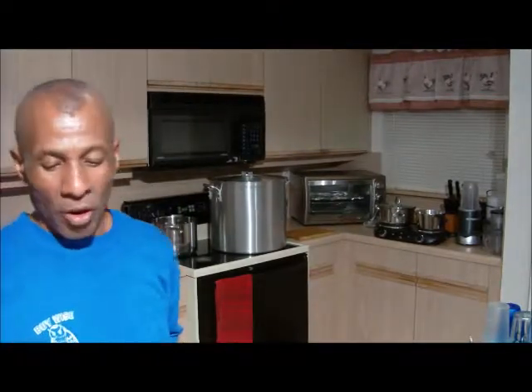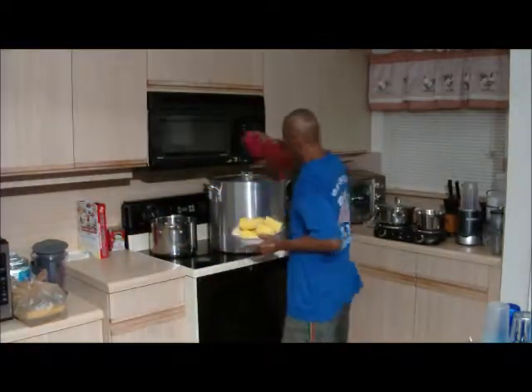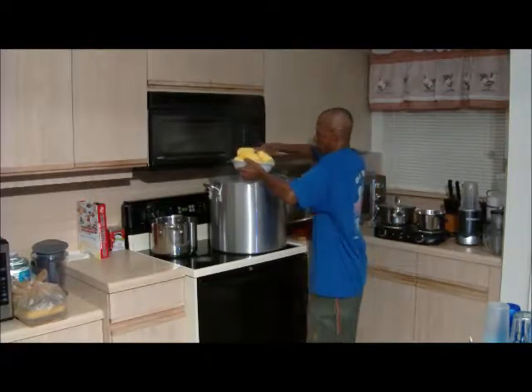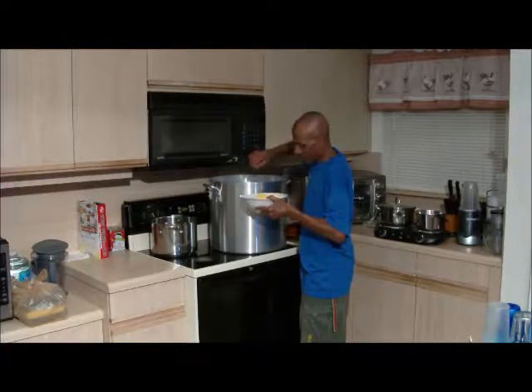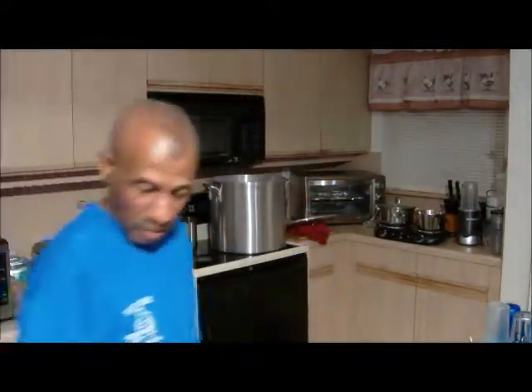So first we're going to add the corn for five minutes and then the potato five minutes after, so they'll be in there in the pot for at least 15 minutes. Then we'll start with the king crab. Let's add the corn — gotta be careful with this. We already added the coconut oil to the pot off camera. Now the cover goes on for five minutes.